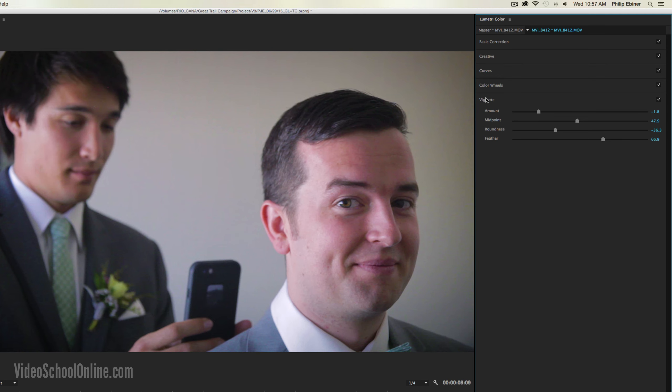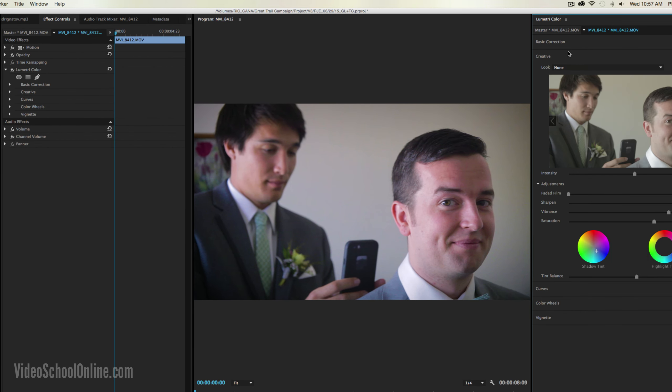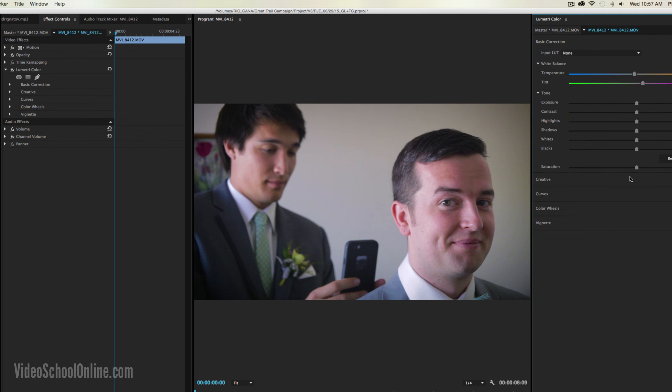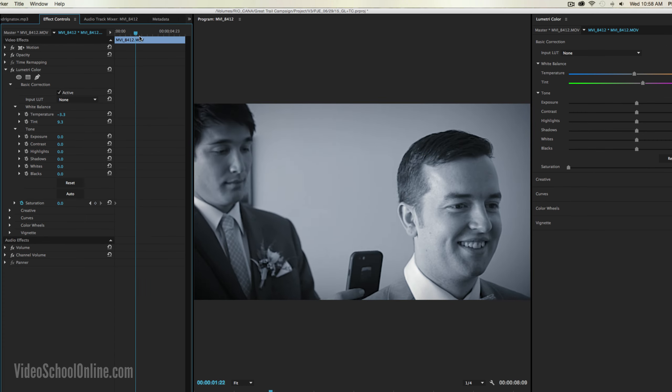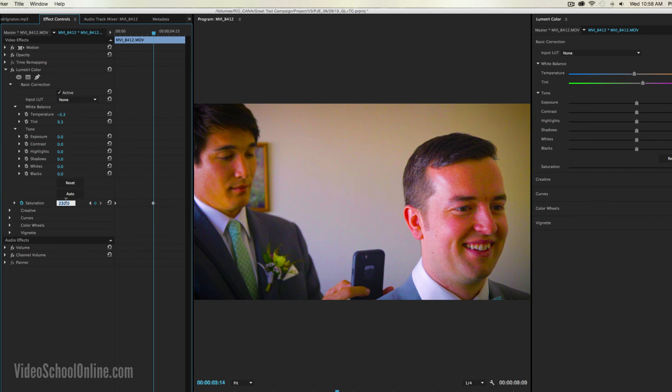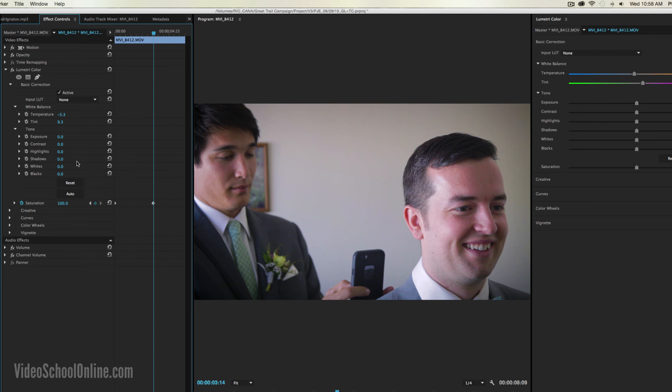The last thing I want to mention: say you want to add keyframes to these color effects — for example, going from zero saturation (black and white) to 100%. You do that over in your normal effects controls window, under basic color correction. You set your keyframe for wherever you want it at zero, then move ahead in the timeline and move it to 100. And you'll see if you play across it, it goes from black and white to color. You can do that with basically any of these effects. It's a little more advanced and you typically wouldn't do it unless the lighting changes within your shot, but it's a good tool to know.